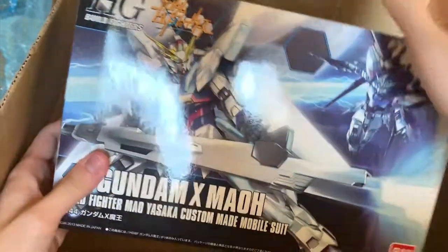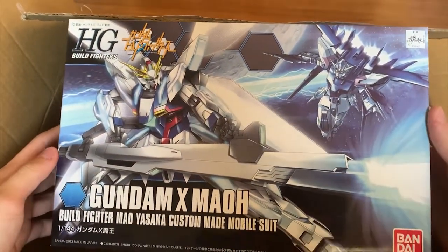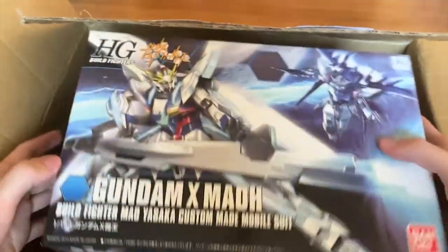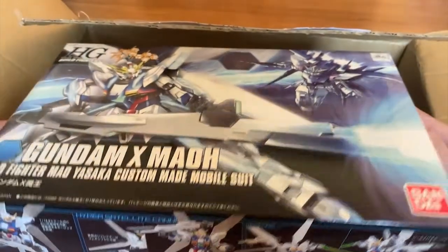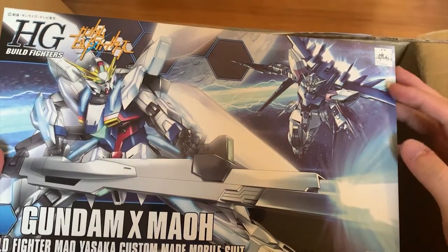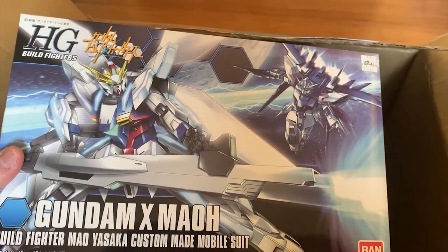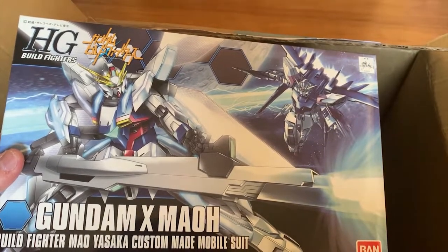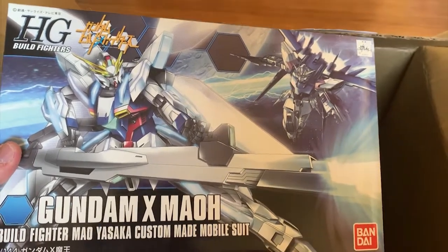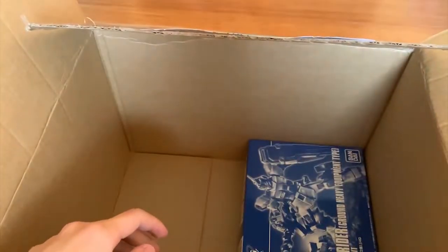Next we have the X-Mao, which is pretty hard to find nowadays because Build Fighters series Gunpla is usually very hard to find. You can see the box is actually pretty new. Something interesting is I somehow managed to get this PB version before the regular version. About a year or two ago I did a video about the X-Mao, and this is the base mold of that PB Gunpla — this is the X-Mao.